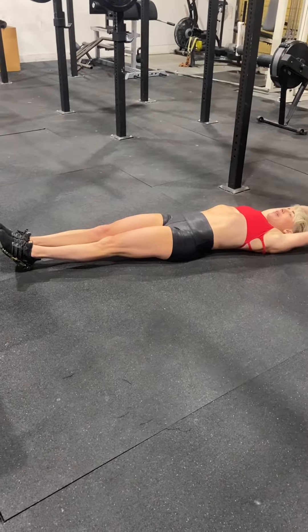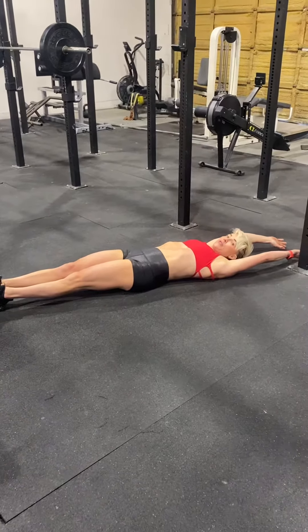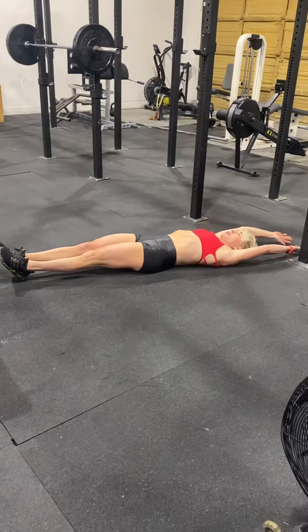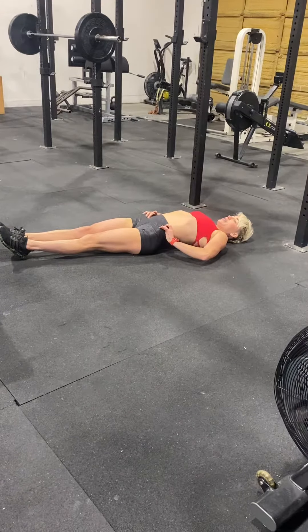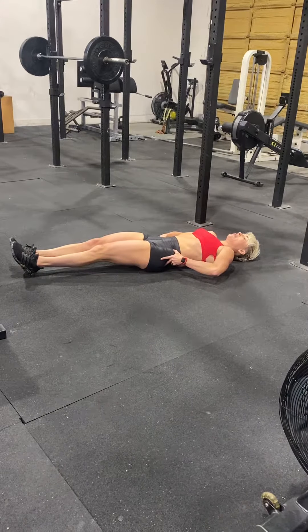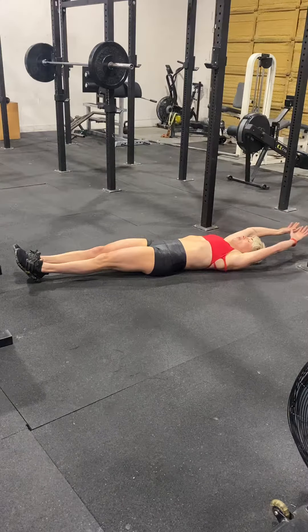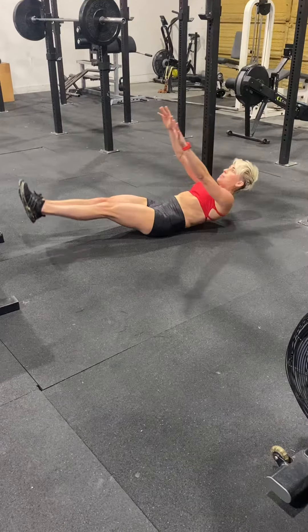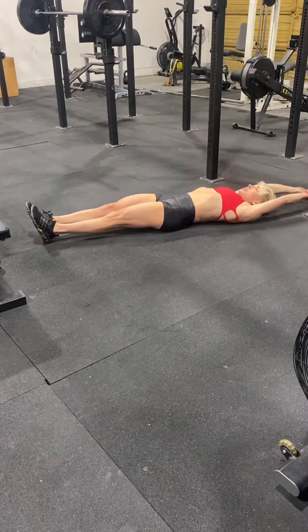Laying on the ground with your hands fully extended behind you, legs are locked out, you're going to V-up both legs and arms at the same time, touching your hands to your toes. You want to make sure that you have a posterior pelvic tilt — really tuck your booty underneath of you. So you're extended here, you've got the anterior pelvic tilt, you're going to sit up and touch your toes to your fingertips.